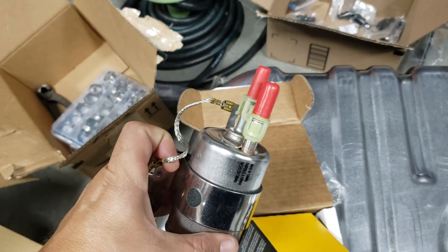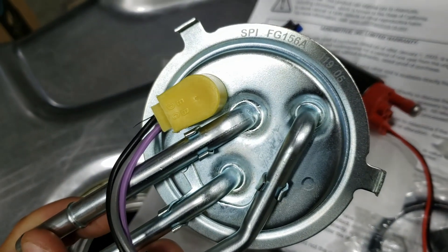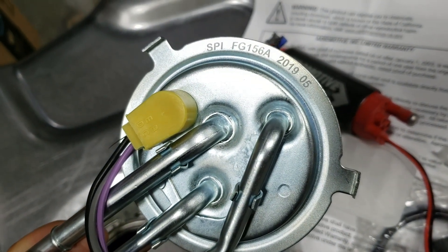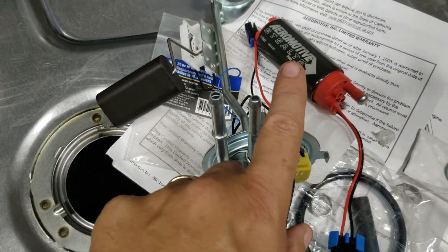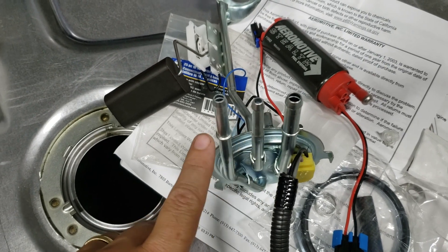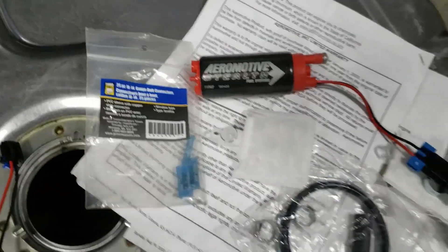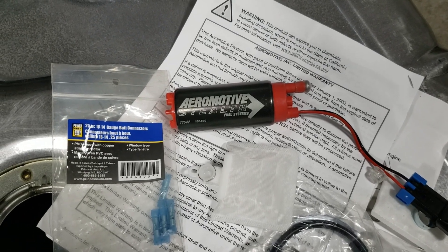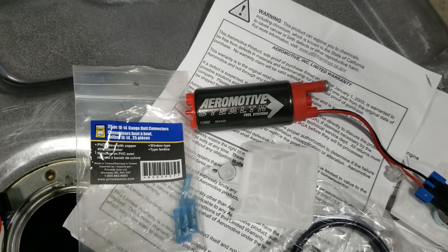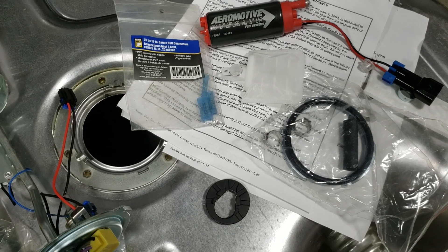It's the fuel pump or fuel pressure regulator filter, and it takes quick connects. I have the Spectra FG156A sending unit, which has a 3/8 feed, a 1/4 inch return, and a 5/16 vent. I'm running the Aeromotive Stealth fuel pump. Unfortunately, the wiring doesn't match up, so I'm going to have to use butt splices, which I don't really like to do in a fuel tank.